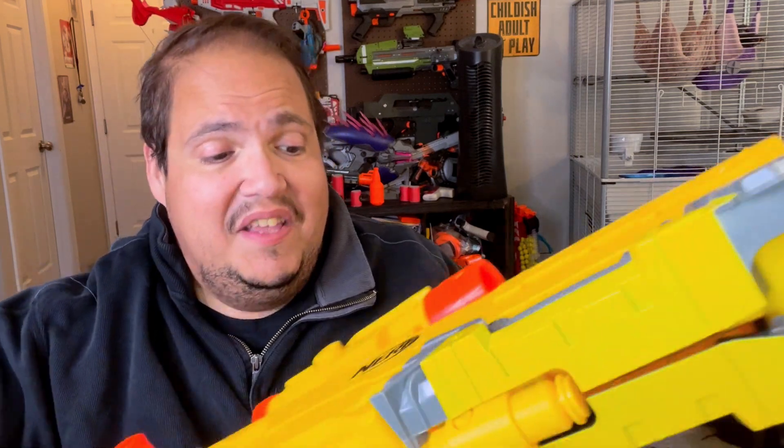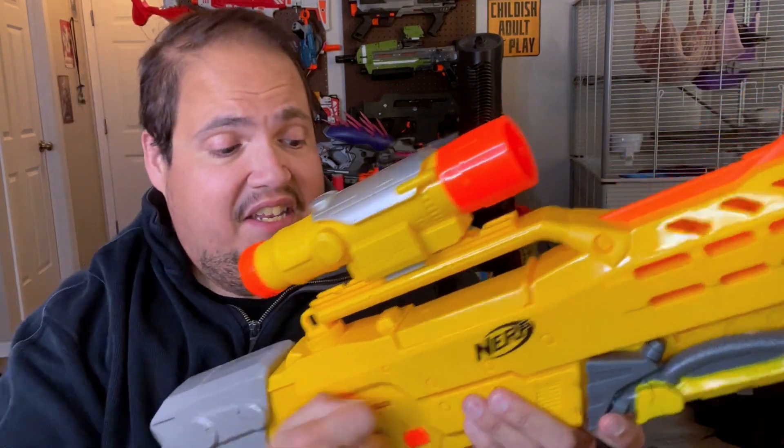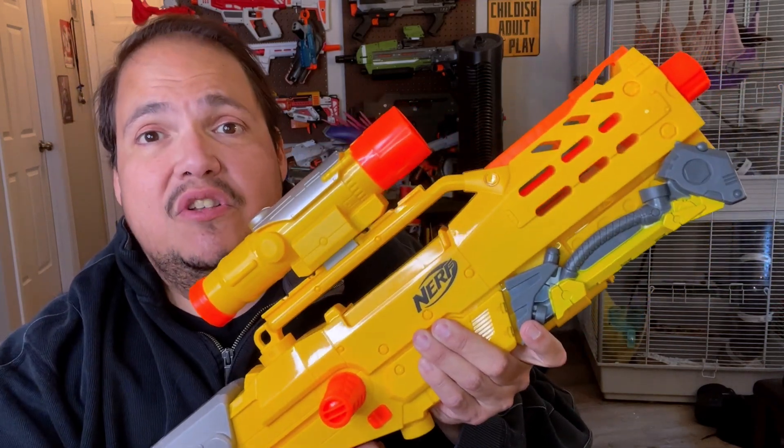We're going to load up the darts and start doing some firing tests. I'm going to run it through the chronograph and do distance tests — with the extended barrel on and also off, so you can see just how much muzzle drag there is with this blaster. That being said, this was a time when it wasn't about performance with Hasbro — it was all about having fun. This little bolt action, it's fun, it's always been fun, it's fantastic. It makes you feel like you are the big guy on the battlefield. Let's go to the chronograph test now.